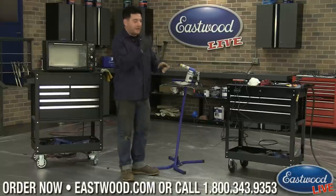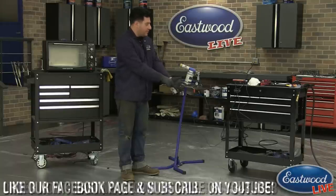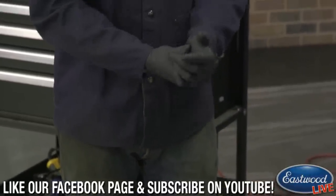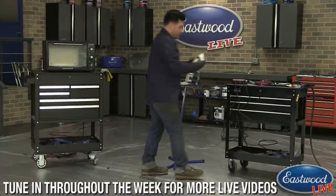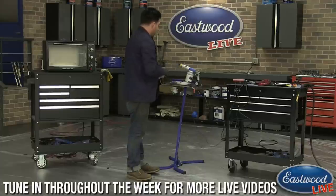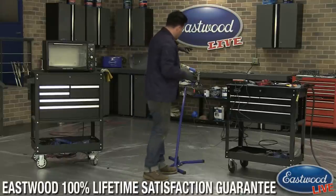First big thing — a mistake I used to make is I didn't wear nitrile gloves or rubber gloves when doing powder coating. What happens is you always end up touching the part at some point to move it around or adjust it. If you have grease or just the oils from your hands on a freshly blasted part, that can cause some issues with adhesion. So just getting a set of gloves and wearing them before you actually start powder coating is a good first step.